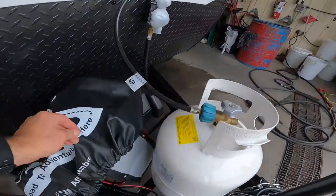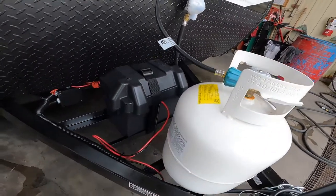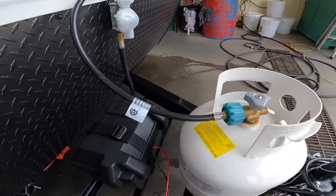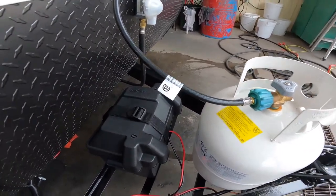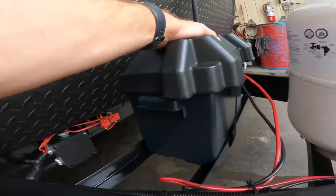As we move around the front and remove the propane cover, we'll see we have our 20-pound propane storage here, as well as your battery storage area.